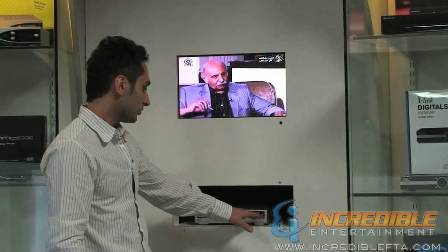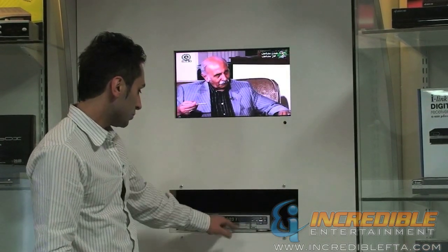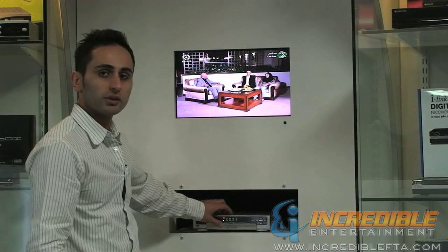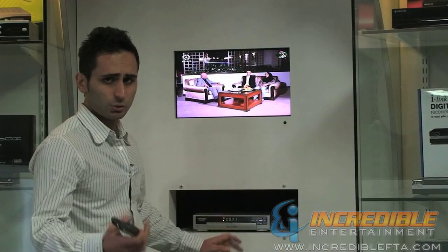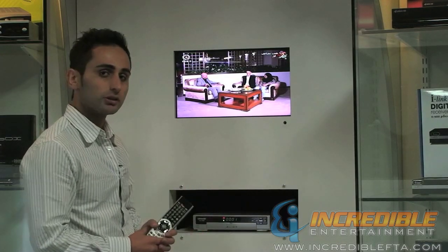The front panel lets you control channel, volume, go to the menu, and it also has a USB port in the front. The connection to your TV is through component, which gives you 720p quality picture — a really great quality picture for your TV.